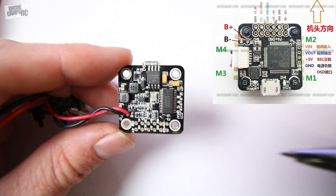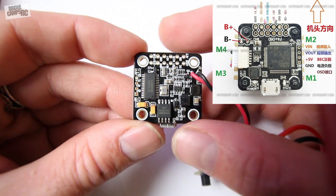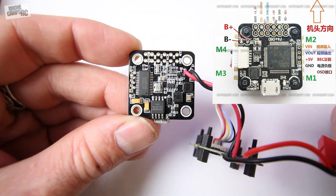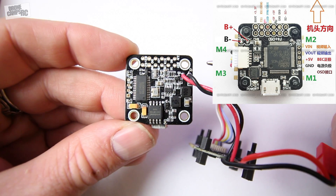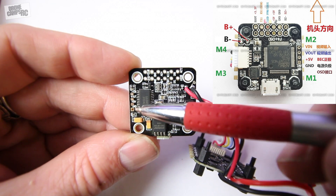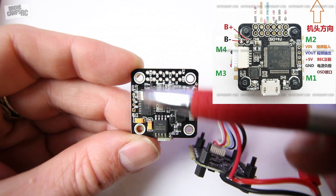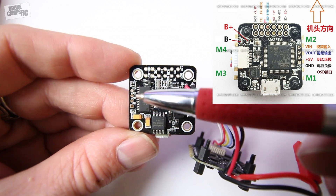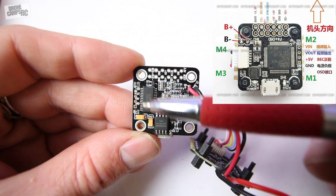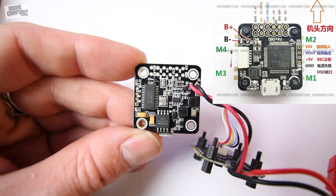Now let's take a look at where your video camera hooks up. Starting at the very top we have video in; the next port down is video out, then 5-volt and ground. Those are for showing and displaying your OSD on your goggles, so you'll need to hook up all four camera wires going back to your all-in-one camera to make sure that the video OSD displays correctly.